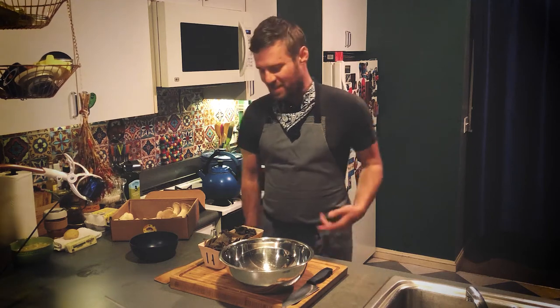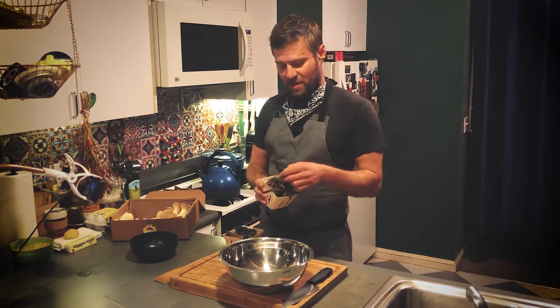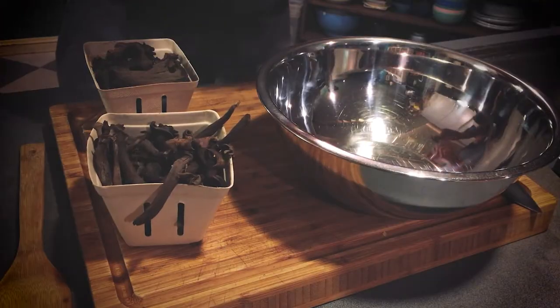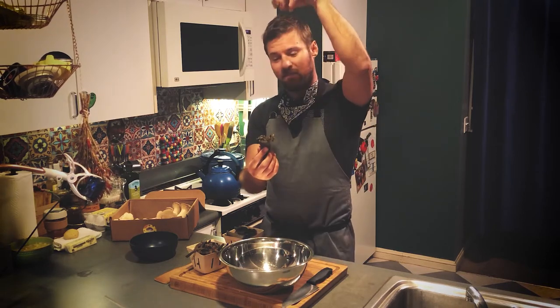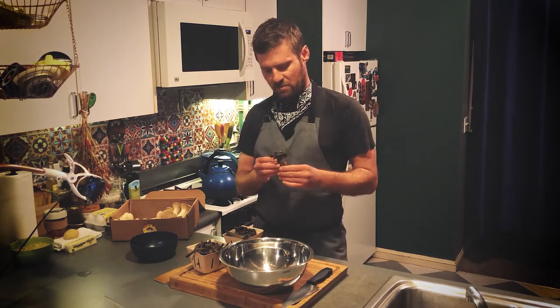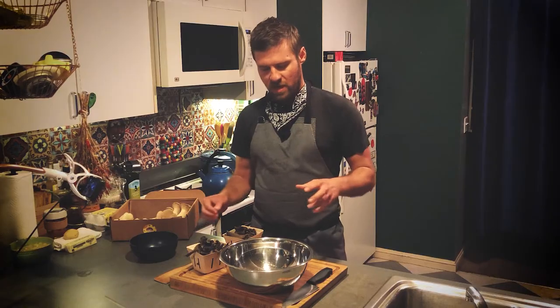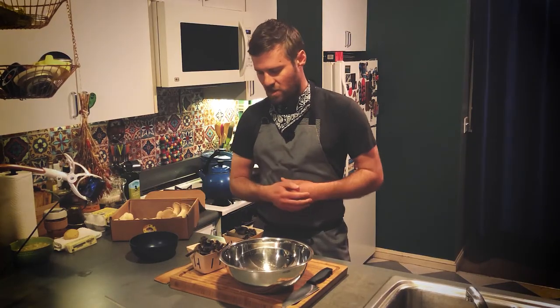I'm Isa from Forage SF and today I'm going to tell you how to clean some black trumpet mushrooms. You've probably cleaned mushrooms before — it's not rocket science — but these ones specifically you do need to do some extra work on because of the way they grow. They're like little trumpets that catch dirt and pine needles and all kinds of stuff from the forest, which is fun but maybe you don't actually want to eat too much of that. So what we're going to do is wash them and I'll show you how.